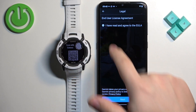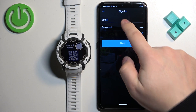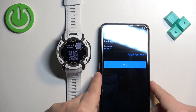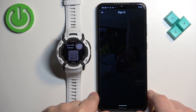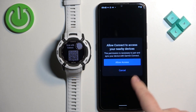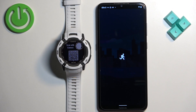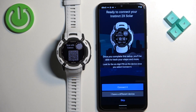Check the box and then tap on next. Enter your email address and password, and then tap on next. If you see a pop-up about permissions, tap on allow access and then tap on allow. The app should detect your watch automatically.